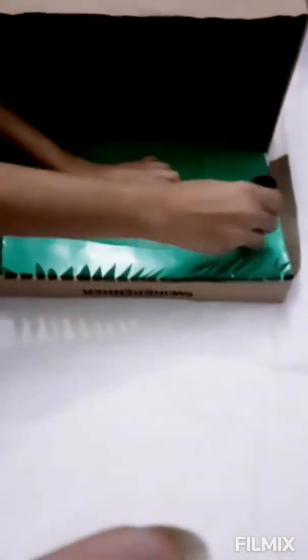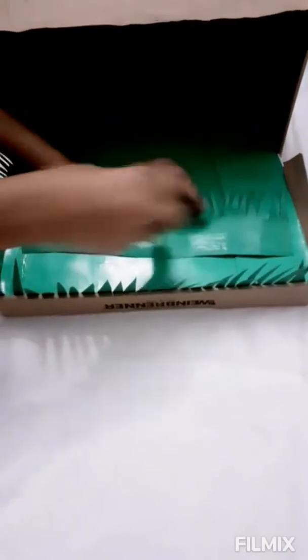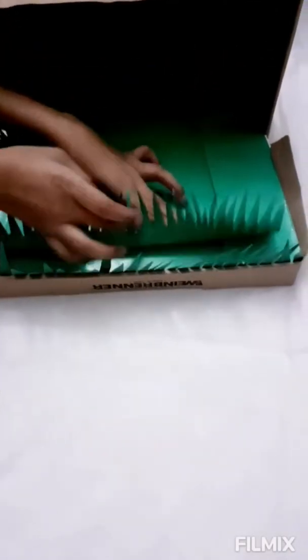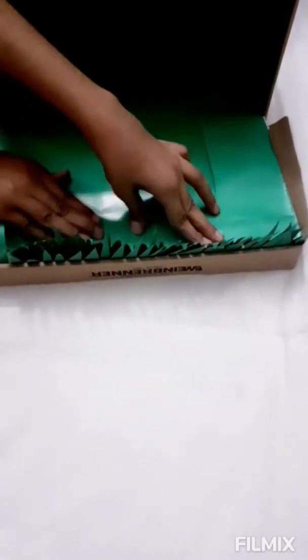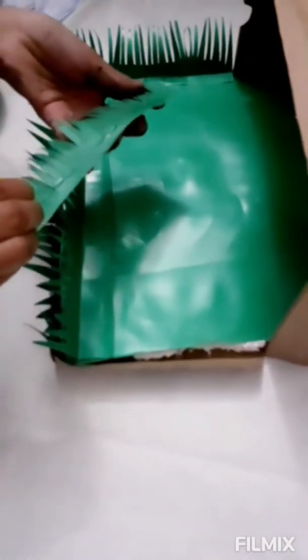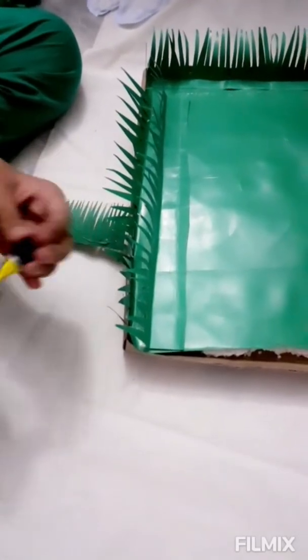Let's glue it. I'm taking the grass and gluing it in with UHU — you can use any kind of glue if you have.